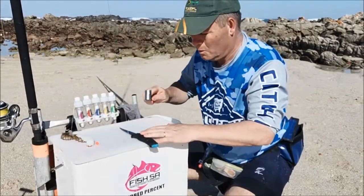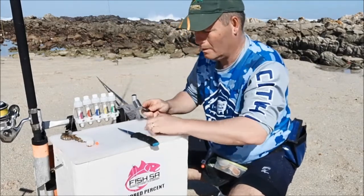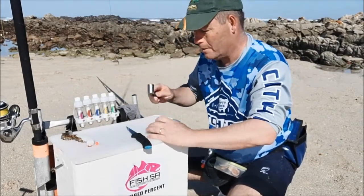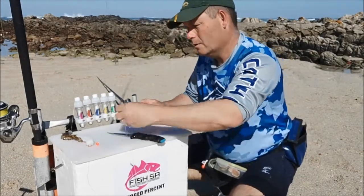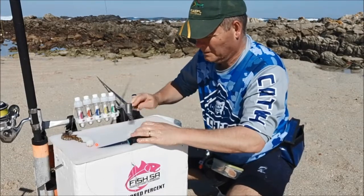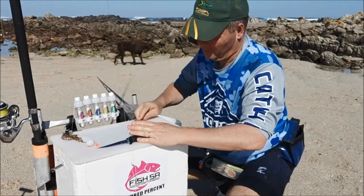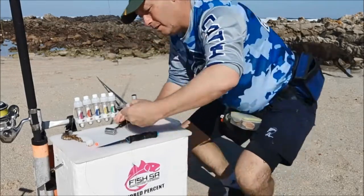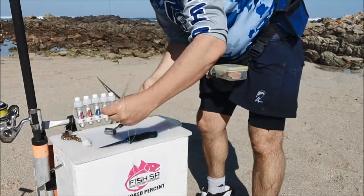Octopus is a very good bait for all sorts of fish: steenbras, bronze bream, cob, blacktail, zebra, musselcracker. Really smash it and pull — it's completely broken down. When it's completely in tatters, shred it up.